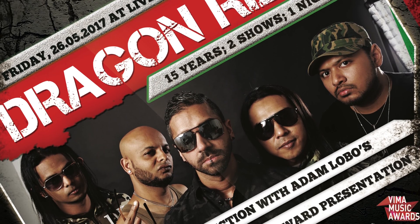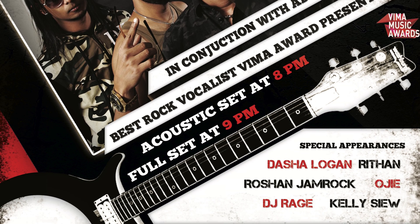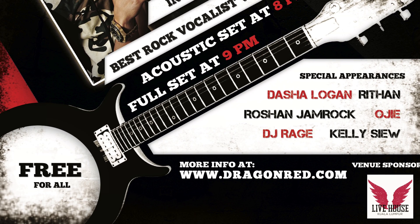Other than the fact that it's my birthday tomorrow, if you guys are from Malaysia, my band Dragon Raid will be having its 15 year celebration event. Yeah, 15 years — such a long time! We have amazing guests who are going to be joining us, so it's going to be really fun. For more information, you can head on to www.dragonraid.com.